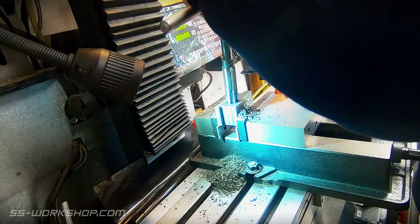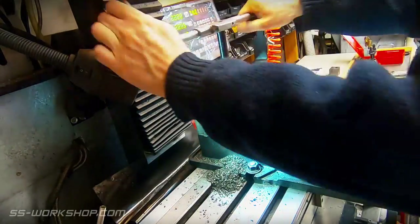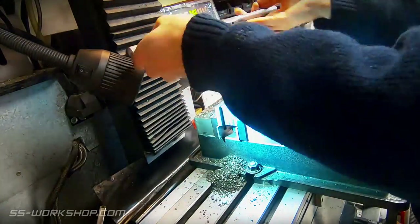I'm using an adjustable reamer today, but I'd have to say the fixed size machine reamers I've used in the past have been far easier.